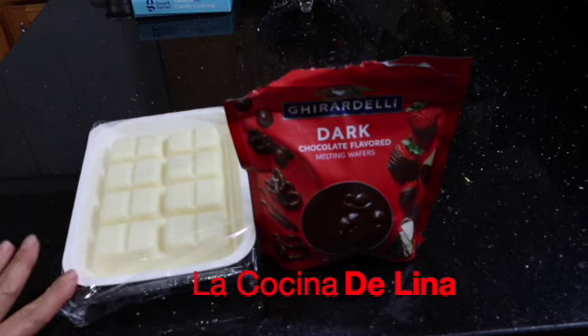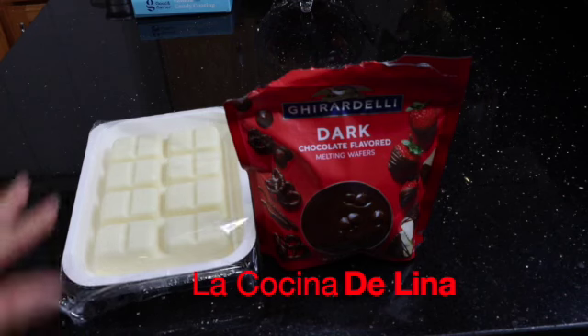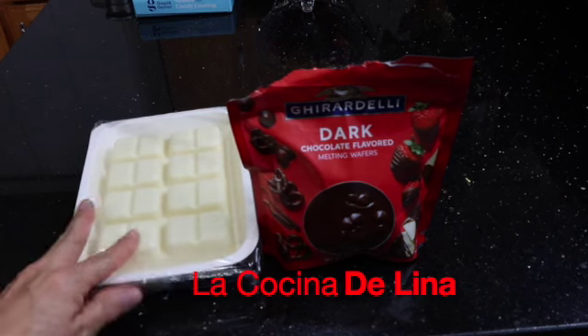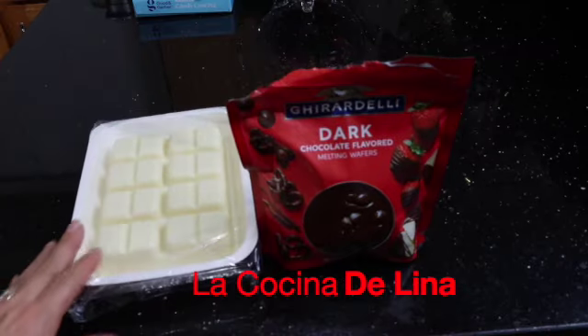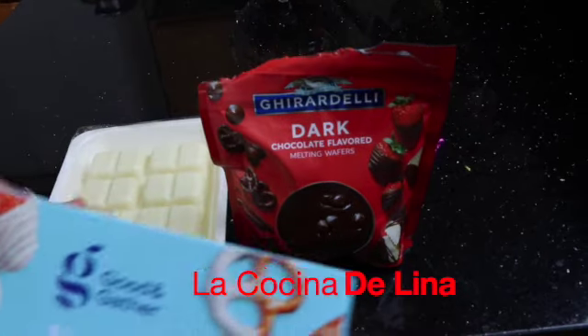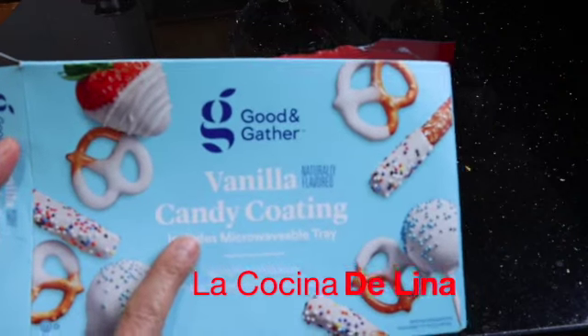Aquí tengo este que dice que es dulce, pero yo digo que es chocolate, ¿verdad? Este también sirve para hacer las fresas, puede hacer plátanos y este pues ya viene listo para ponerse en el microondas. Así es como viene este, que se ve bien rico, bien delicioso este chocolate.